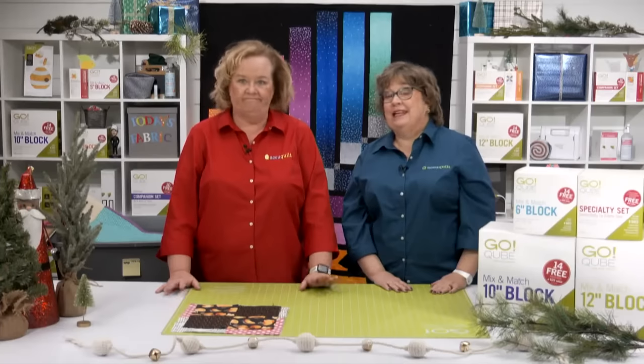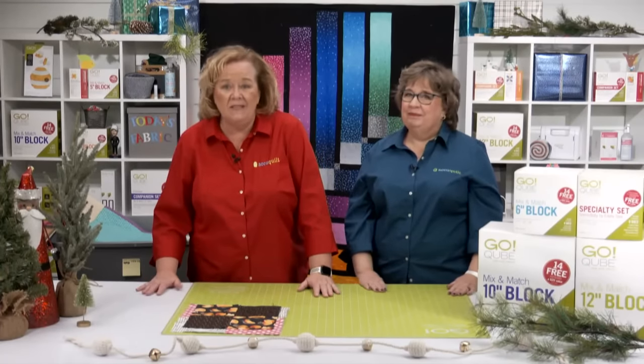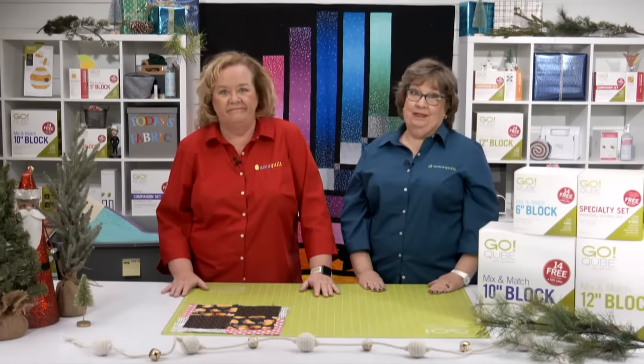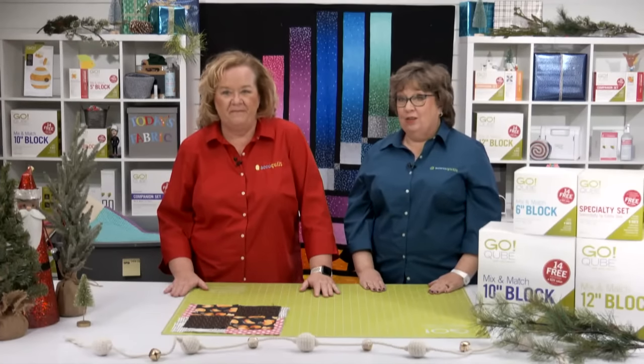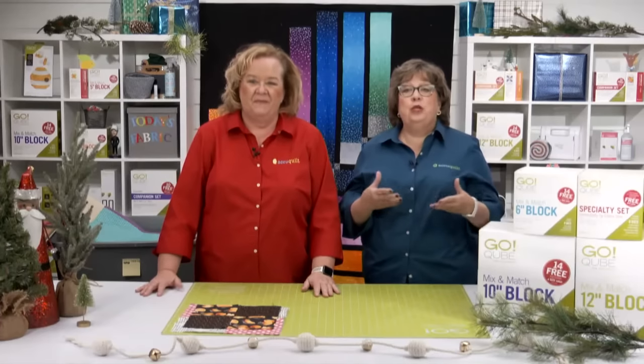I'm Pam Heller, AccuQuilt's Cutting Expert. And I'm Erica Botker, AccuQuilt's Creativity Expert. Welcome to today's trunk show called Quilts Built for Sharing. Today we're taking a look at quilts that are perfect for sharing your gifts with your favorite causes, and we'll be looking at our Giving Back campaign called Quilt the World.